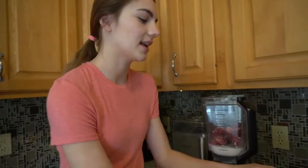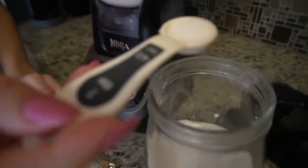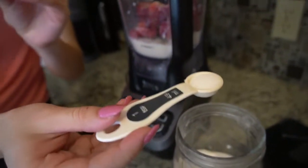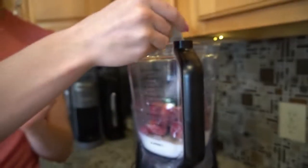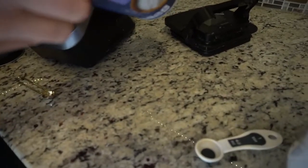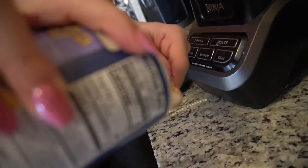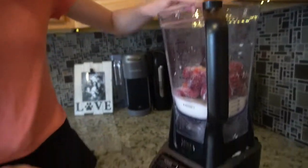Next you're gonna add in your sugar. You don't have to add sugar, but the reason we're adding it is because we aren't using almond milk or a sweet type of milk. We're gonna do one teaspoon of sugar, then a fourth of a teaspoon of salt — this will just kind of bring out the flavor. All right, now we're ready to blend!